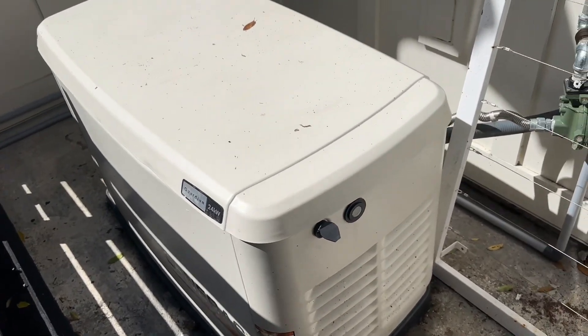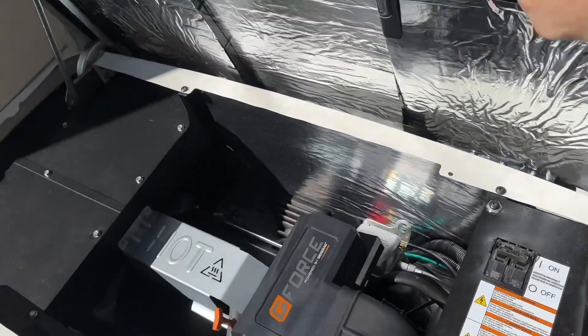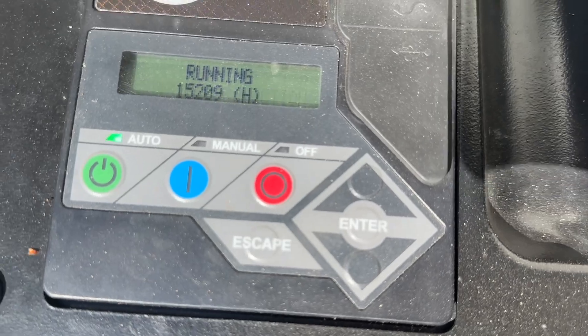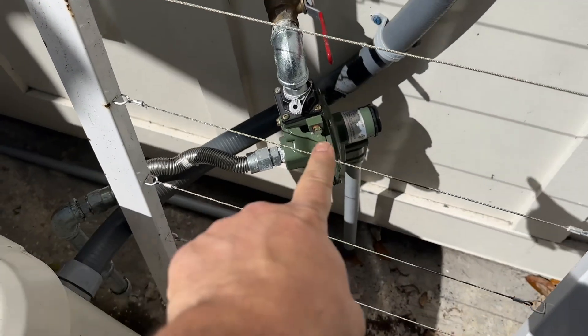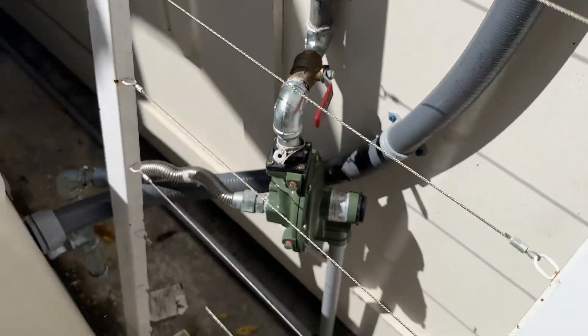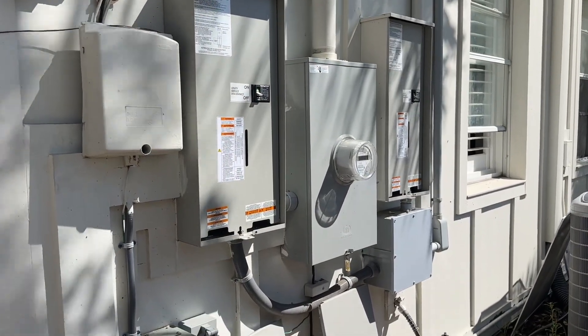Here's the Generac. If you guys remember my previous video, here's my setup.